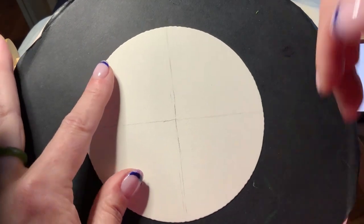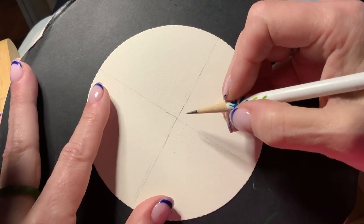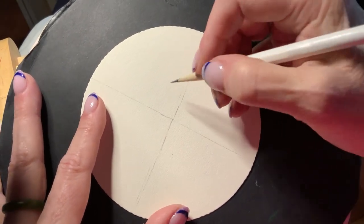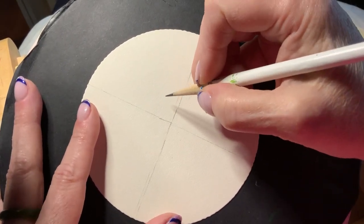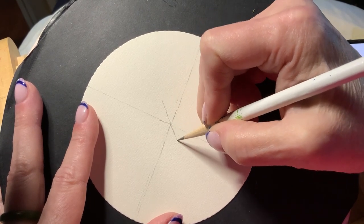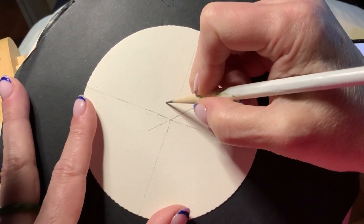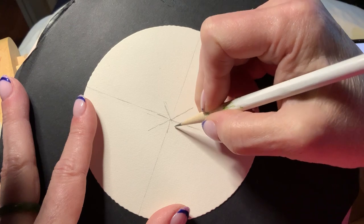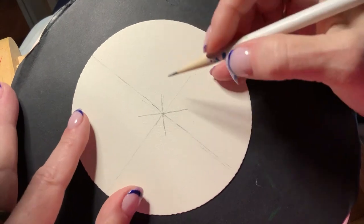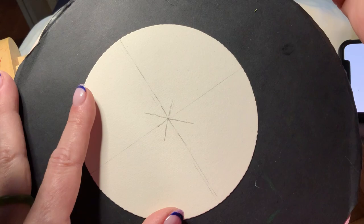The next thing we're going to do is set this up a bit like we did Daniel Lamothe's dream catcher — put in sort of an asterisk. It's always a challenge for me with all the pen spitting and stuff. So now we should have one, two, three, four, five, six, seven, eight points. Perfect.